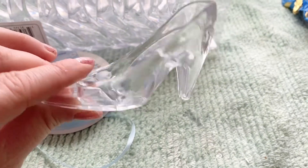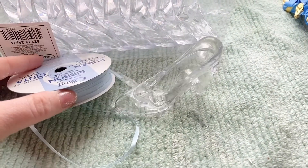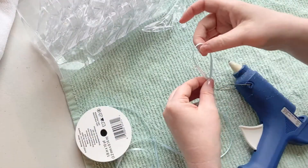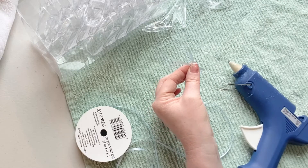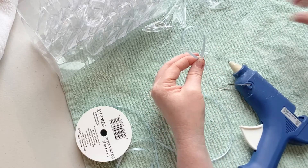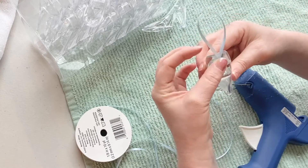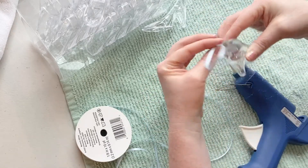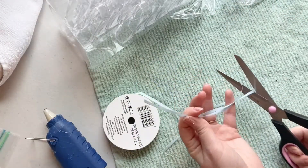I found these glass slippers on Amazon. They come in a 24 pack and they're really cute — actually made out of plastic but it's a very thick plastic. They would be cute with a little chapstick in them as a party favor, but I chose to use them as ornaments, so I had to get some ribbon so I could hang them on the tree. I started by cutting this thin blue ribbon into 24 different pieces to glue onto the ornaments.